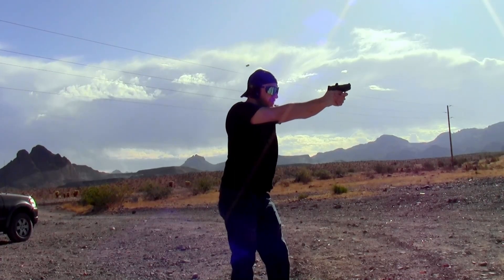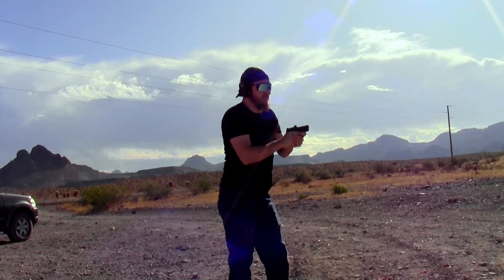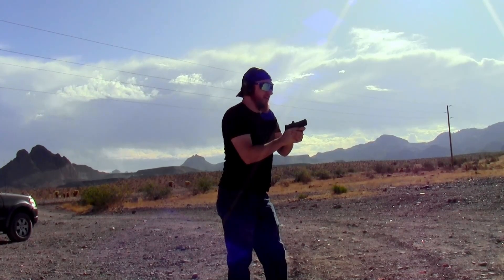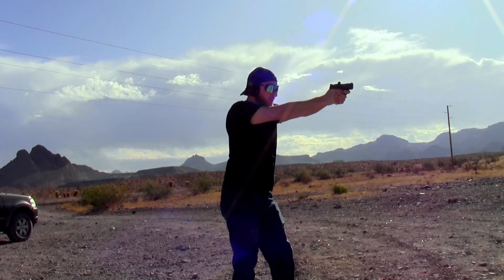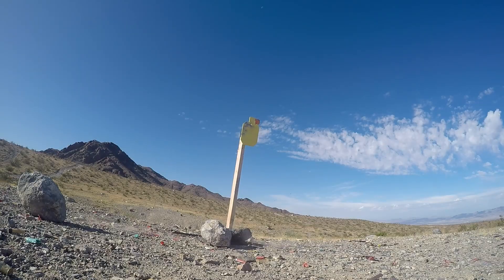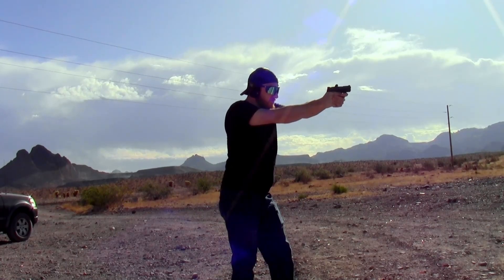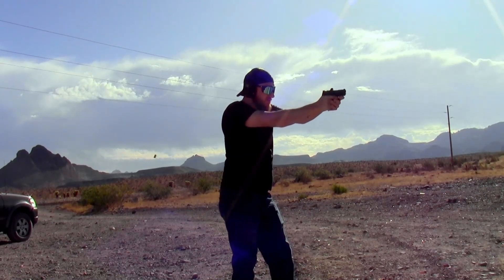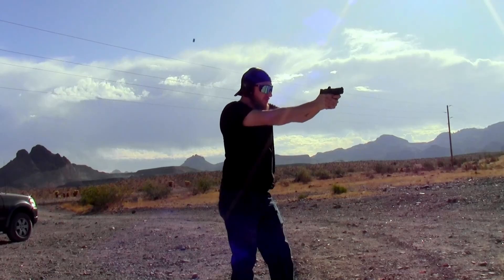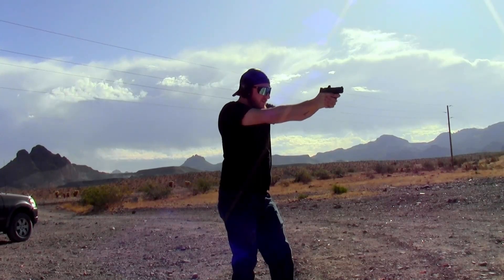First I'm going to shoot with just my iron sights — and that was okay. So it might be me; I'm not sure. Let's hold lower-left — in this case lower-right from my position. Okay, that one was pretty close to center. Going a little off the target — there we go. So it is hitting high and to the left.